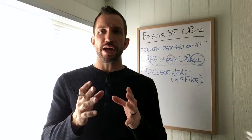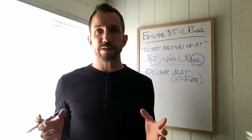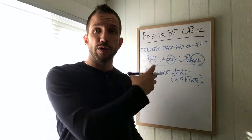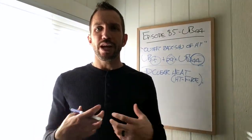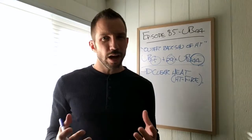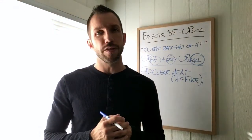The outer back shu of our respective yin organs seem to do a better job with more mental, emotional, and spiritual aspects. We talked about UB 42 helping us feel more comfortable in the skin we're in, tapping into the Po. Similarly, UB 44 taps into the Shen and does a better job than any other point at calming the Shen.